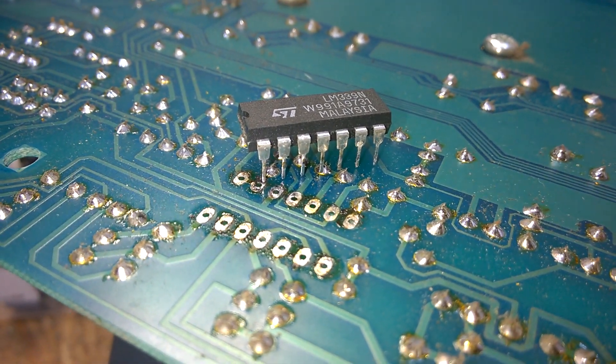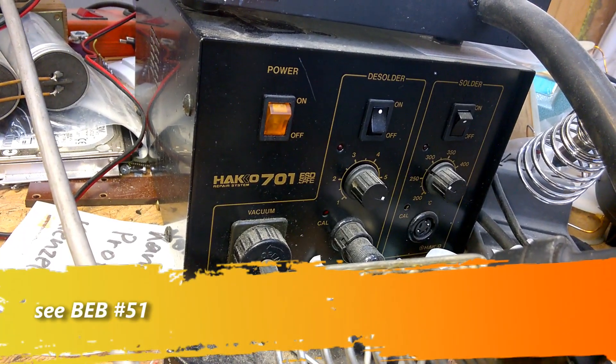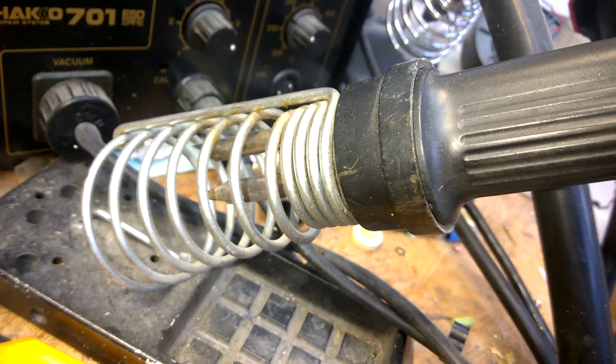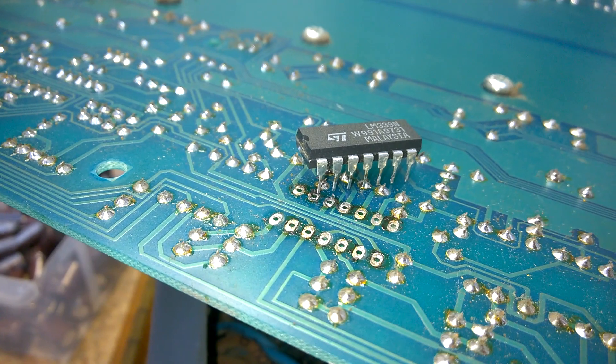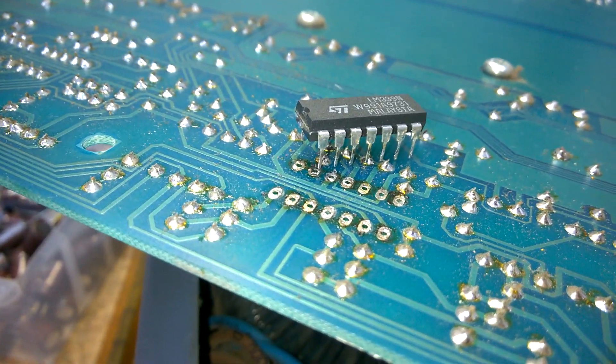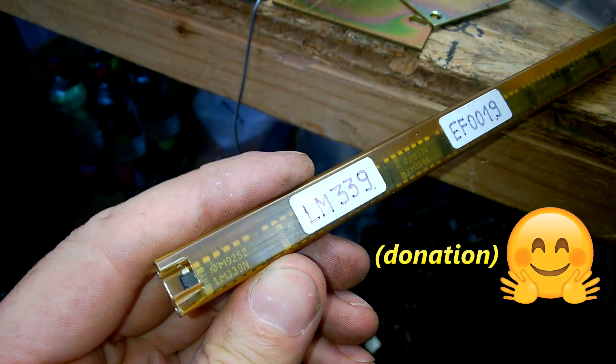And there we go, it is removed — very clean, thanks to my Hakko soldering station. The sound is coming from a Vela Zero smog soldering iron. Where to get the LN339, and there you have it.